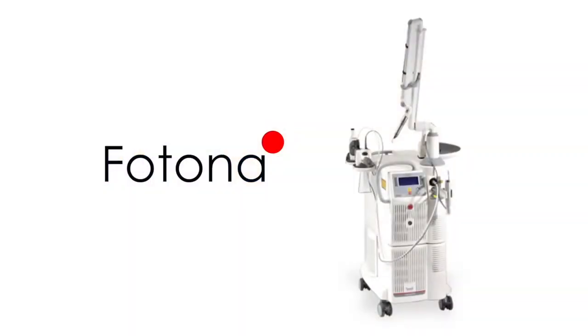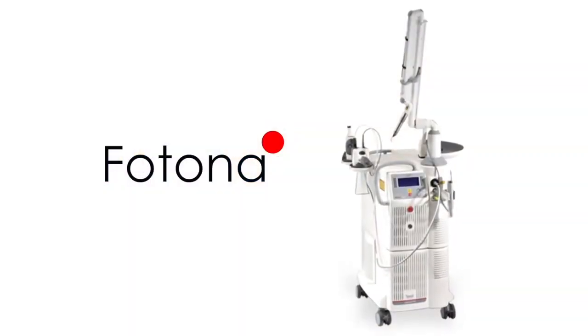Today we're going to be using the Photona laser for our demonstration so you can see how the procedure works.